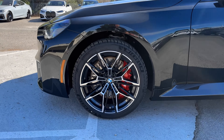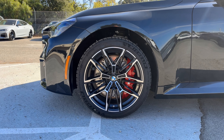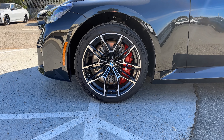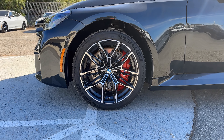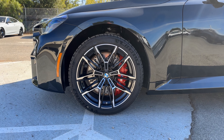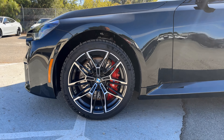Over on the side we've got style 930M wheels, which are basically the 825Ms from the M3 and M4, just a different color scheme. We also have red M compound brake calipers as well as Michelin Pilot Sport 4S tires — so a tire lottery win for this lucky customer.